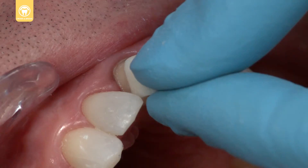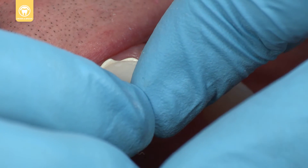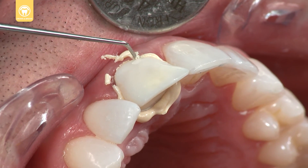Fully seat the provisional and hold in place until the cement is set using Ultra Temp or Ultra Temp Res. Remove the excess temporary cement and clean the area.